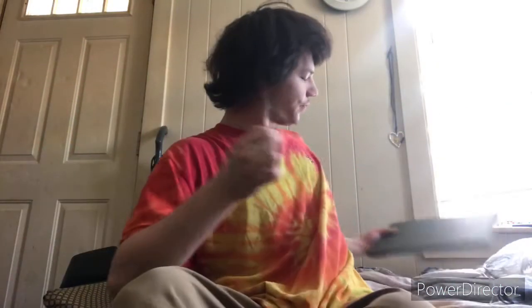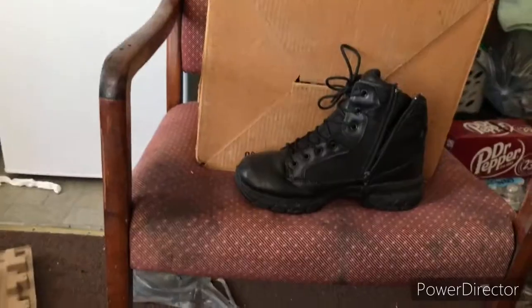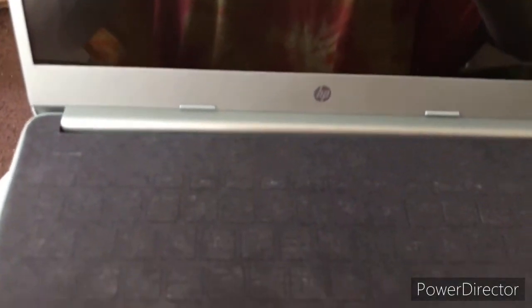Alright, so the laptop — we will open the laptop. Boom! I also got a computer microphone. This thing looks so sexy. Look at this thing, guys — you can see me. It's an HP, like I've said.